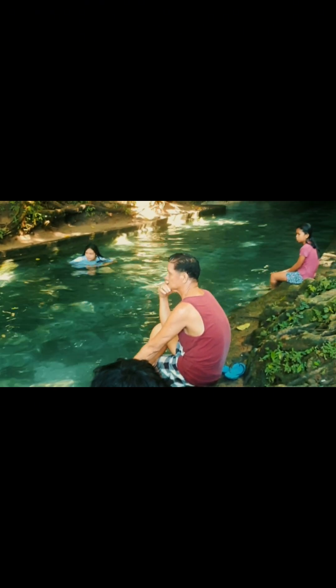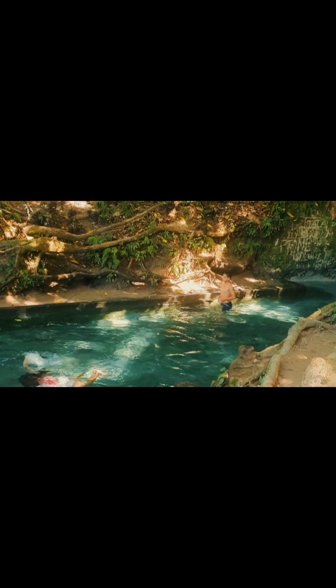Para makapunta sa spring, you just need to walk down 40 to 60 stairway steps down to the spring. Or you can just ask the locals in the area just in case you get confused.